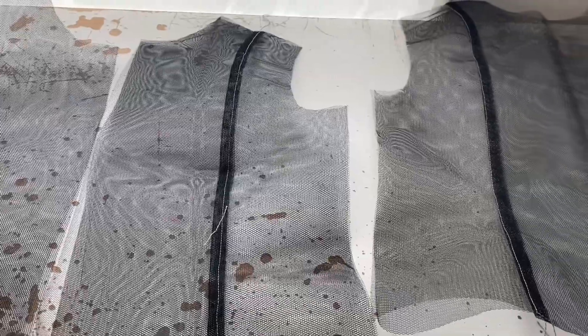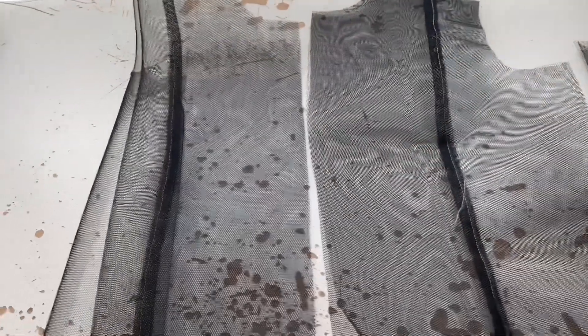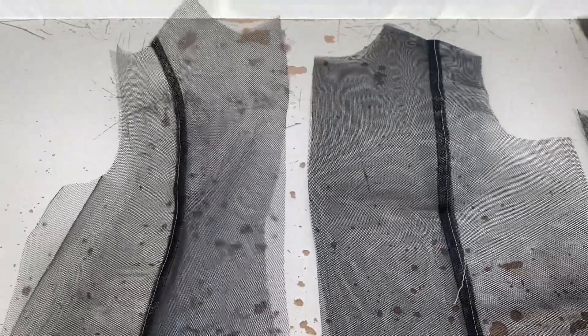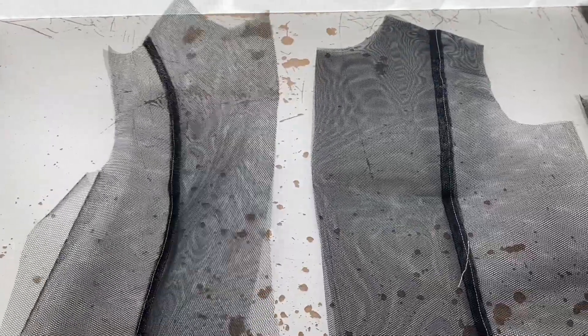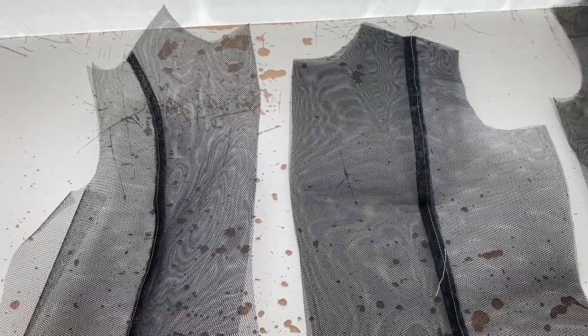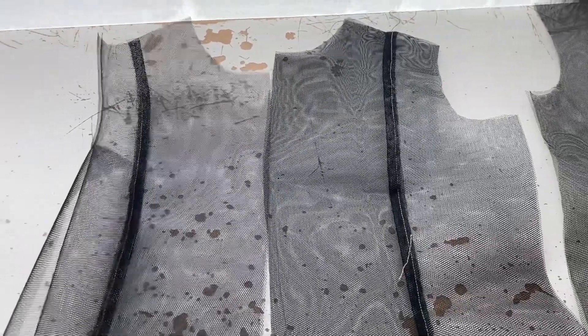I'll set aside the sleeves and the lining and just focus on the front and back sections. I pin the front pieces together and the back pieces — the section on the right is side back, center back, side back, and the one on the left is center front and side front for the left and right. Now that these are ready, they are my structural layer — the shell that I'm going to drape my tweed over. Time to get the tweed out again.